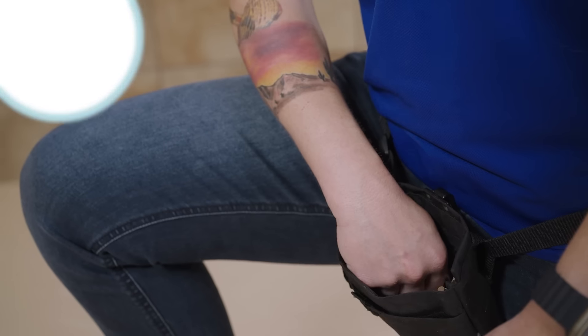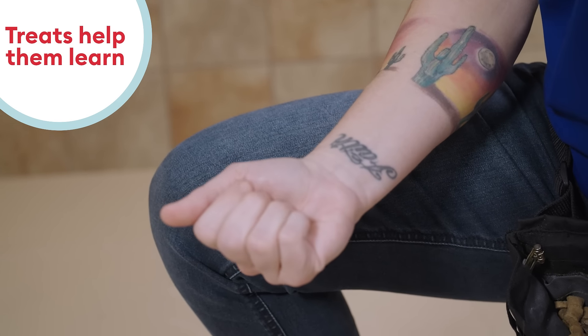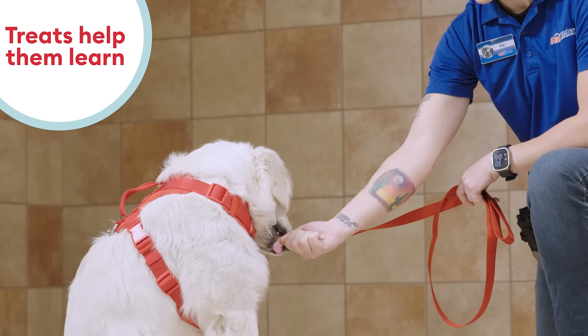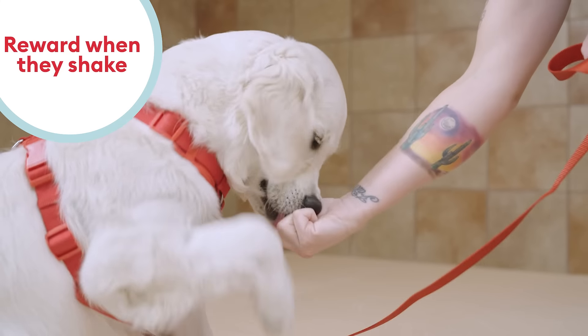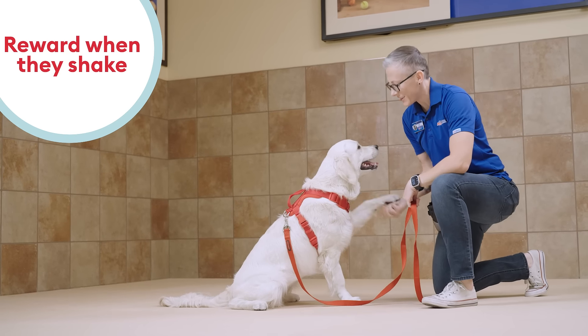You'll start with a treat that they can easily smell in your closed fist. Place it at your dog's chest, just below their nose. When the dog starts to paw at your hand to open it, quickly open your hand, gently shake their paw, and allow them to eat the treat.